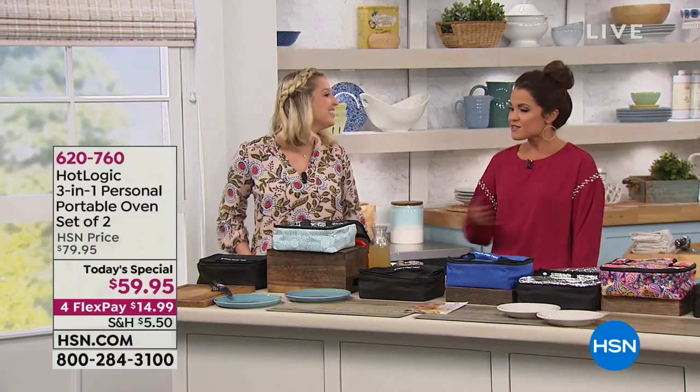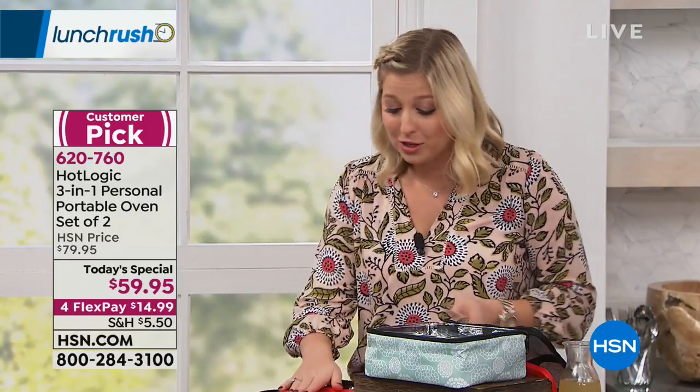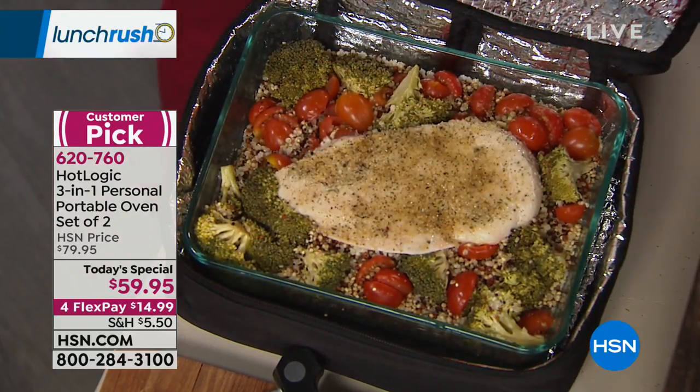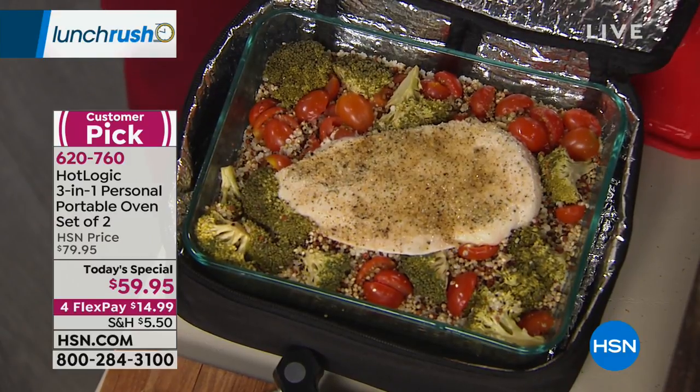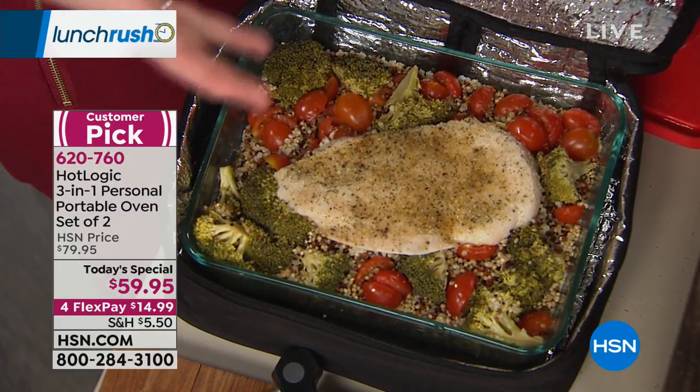Taylor Mock is here to walk us through this cool technology. We're always in a rush for lunch — Hot Logic Mini gives you the opportunity to take back your lunch hour. Some of us get 30 minutes, some get an hour. Who wants to stand in line at the microwave? No longer with a Hot Logic Mini. I have a healthy meal in here — a yummy grilled chicken that only took four hours. It's more like a baked chicken.